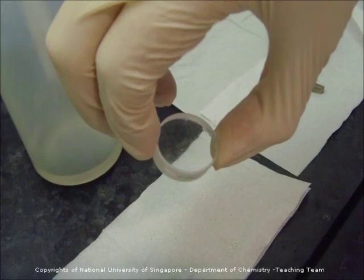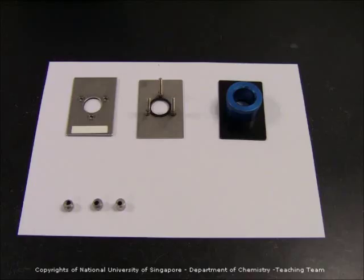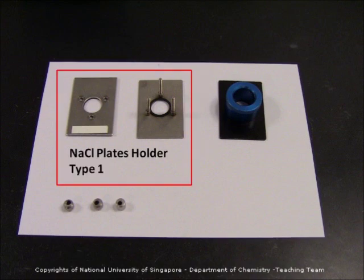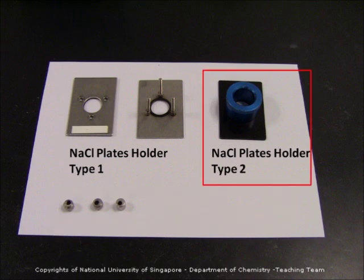For liquid samples, you need to use a pair of sodium chloride plates. Here you see the two kinds of sample holder that are used to contain your NaCl plates. This is the sodium chloride plates holder Type 1 — there are three entities to it: a case, a basement, and three screws. And plate holder Type 2, which is an easier fixture.